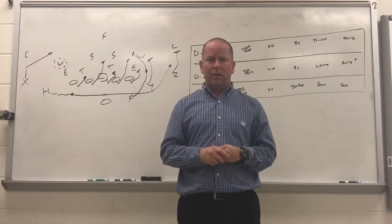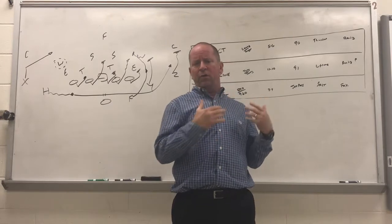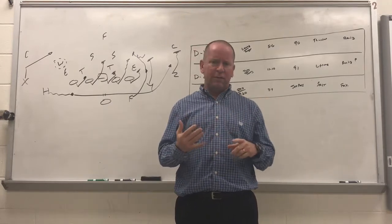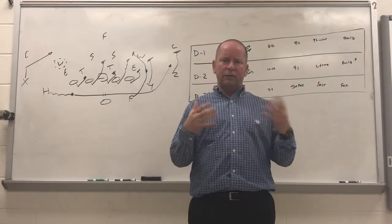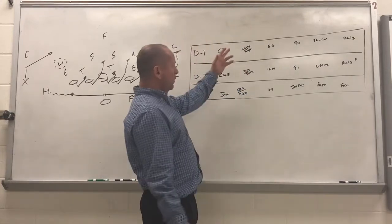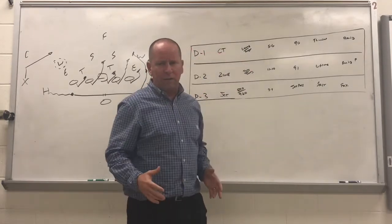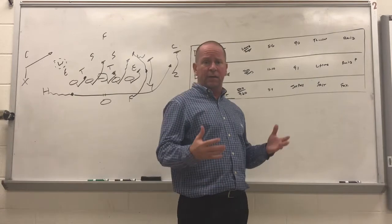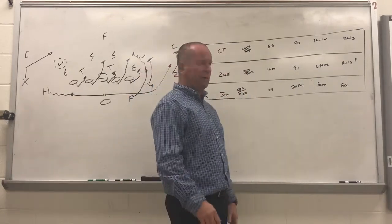One of the feedback things I got was they want to know about insertion for JV, ninth grade, middle school, and rec league, so I'm going to show you that today. On the JV — I'm just going to say JV — but with alignment we're trying to go all the way down as far as we can, and we feel like these plays are good all the way into the rec league.